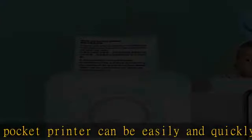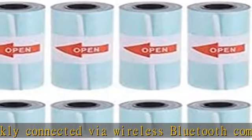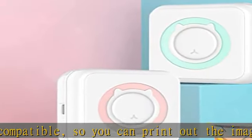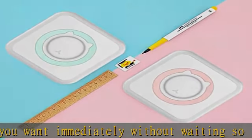This portable mini printer is small in size — 8cm x 8cm — small and easy to carry. You can put it in your pocket directly and take it with you anytime, anywhere, so you don't have to worry about buying ink anymore.